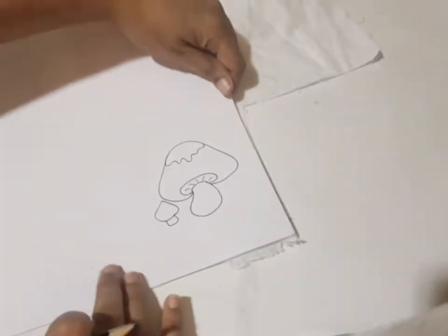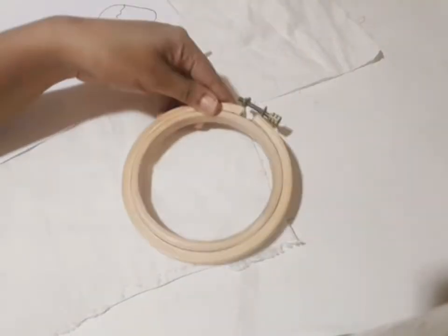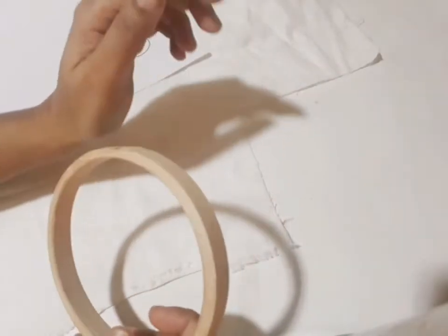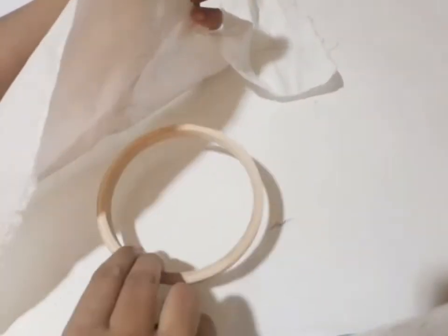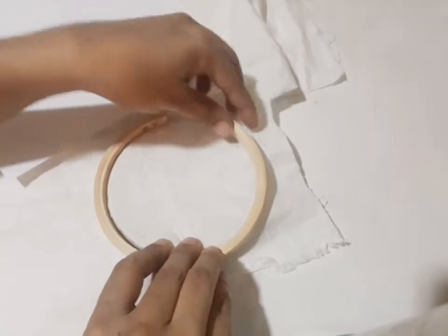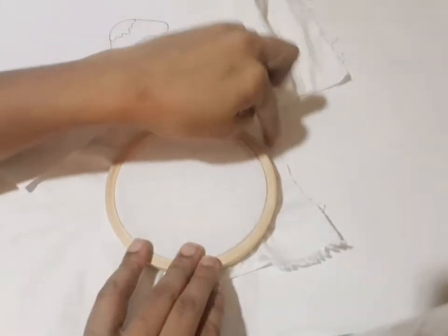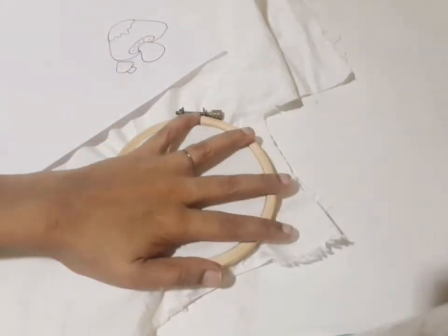You will need to fix the hole in the corner. I will cut it very tight.